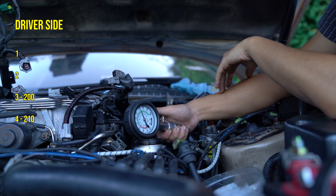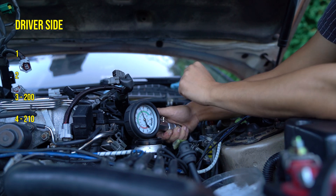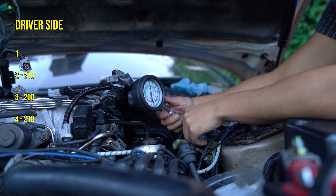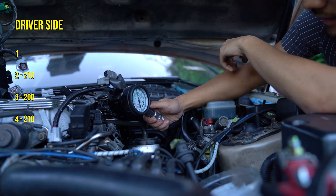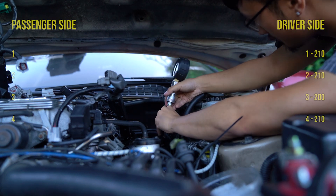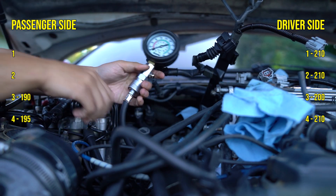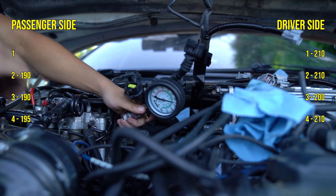This one's a little higher just because coolant was shooting out of it — the coolant hose was dripping into the cylinder — so I'll call it about 210. This one is also 210. Now for the passenger side, which is the side I'm most scared of: this one's about 195, this one's 190-ish, and this one is about 190-ish as well.